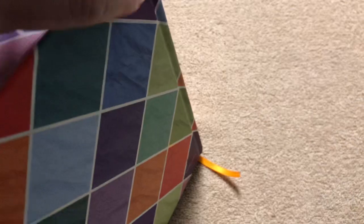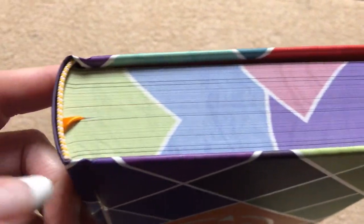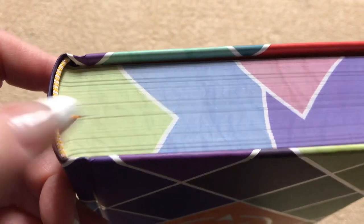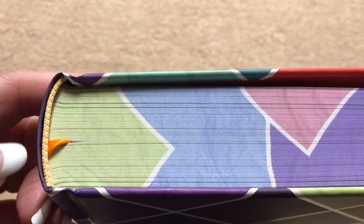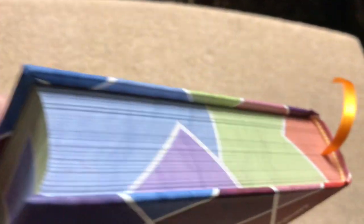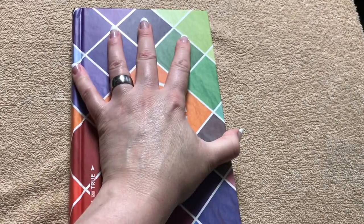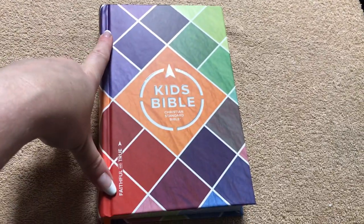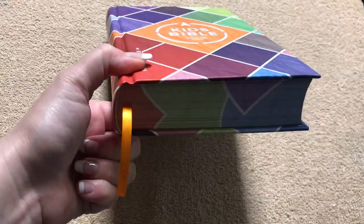They even incorporated this color onto the page edges, which is really neat. They've got orange head and tail bands and an orange ribbon marker. The way they did these page edges looks really cool — I don't know any kid who wouldn't like that. And not real bulky — this one is 8.5 inches tall by 5.75 inches wide, and it is an inch and a half thick.